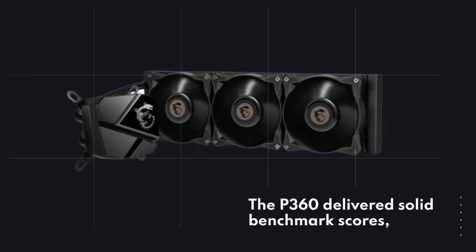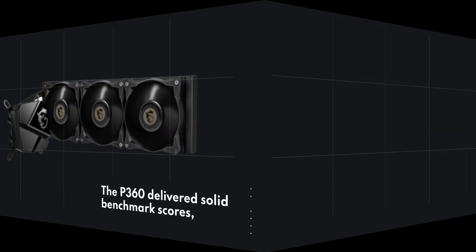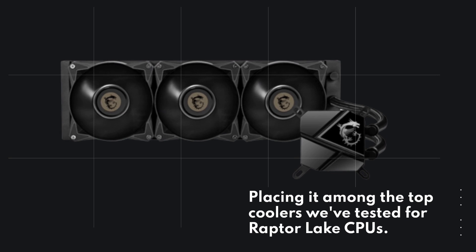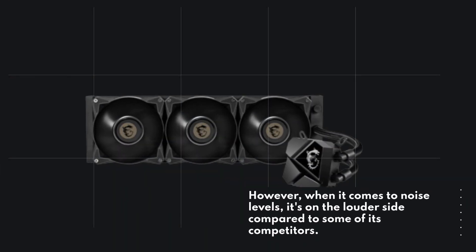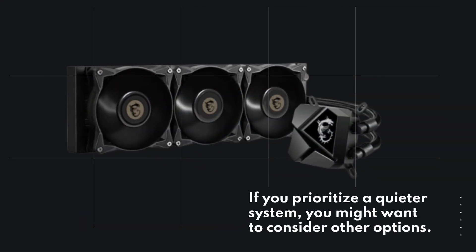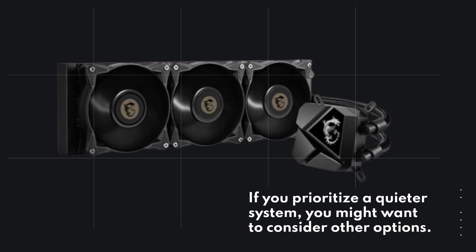The P360 delivered solid benchmark scores, placing it among the top coolers we've tested for Raptor Lake CPUs. However, when it comes to noise levels, it's on the louder side compared to some of its competitors. If you prioritize a quieter system, you might want to consider other options.